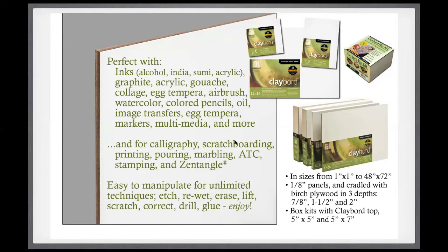Clayboard is available not only as the one-eighth-inch thick panel, but in what they call cradled panels. These cradled panels are so attractive that you don't even have to worry about framing — they make a beautiful presentation all by themselves.